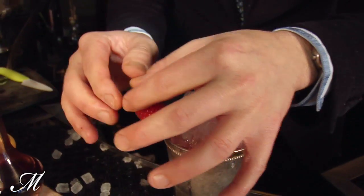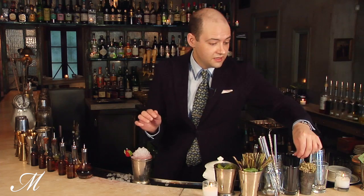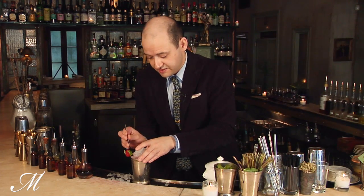Place the garnish right there and a couple of straws right next to it. Thanks for stopping by, and for more cocktail recipes, please visit foxnewsmagazine.com. Cheers.